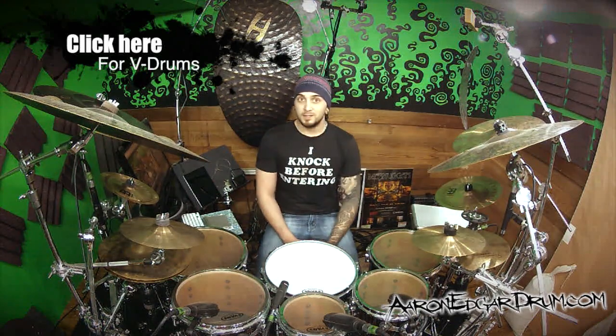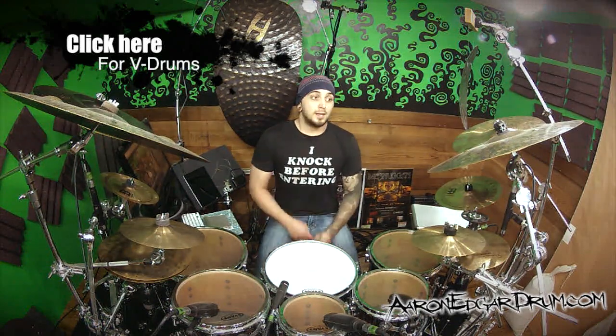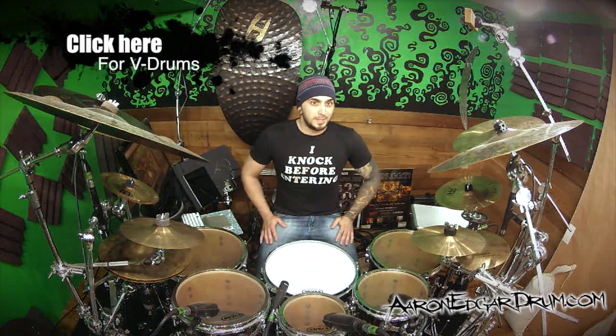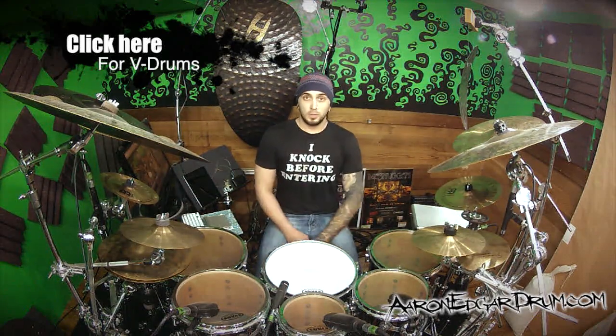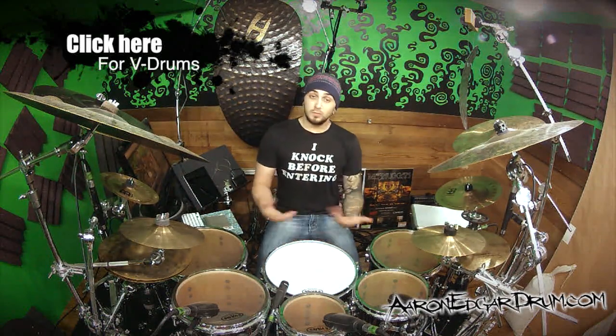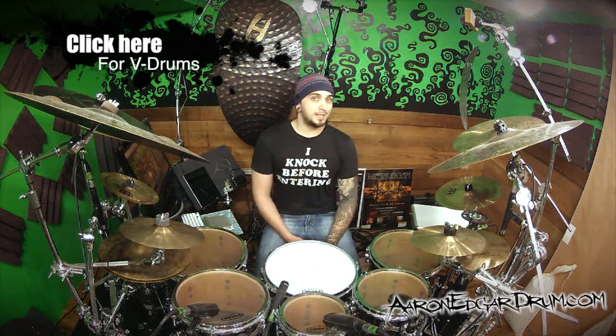It's the first time I've played a V-Drum kit in probably five or six years at least. Anyway, the winner ends up with a TD30 kit, which would be pretty great for doing some video lessons and some really cool stuff. I could augment the kit, add a whole bunch of cool things, even doing lessons specifically on electronic kits and that kind of stuff.